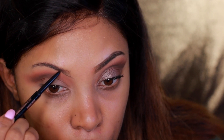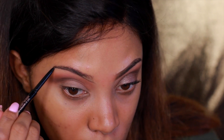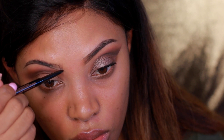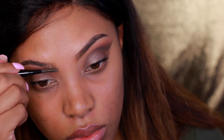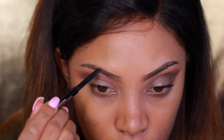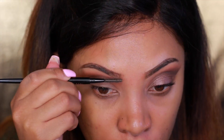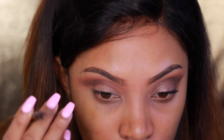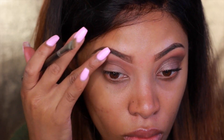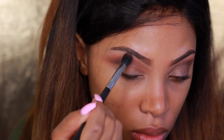This next step is completely optional — you can fill in your brows whenever you like, whether before or during eyeshadow application. I'm using the Anastasia Beverly Hills Brow Wiz pencil in the shade Dark Brown and lightly filling in my brows. I wasn't really feeling my brows today — I kind of wish I'd made them a little stronger. Then I go back into Coco Bear and reapply it right above the crease.